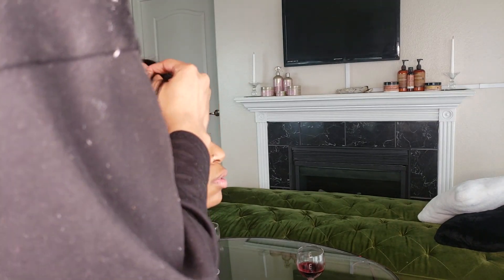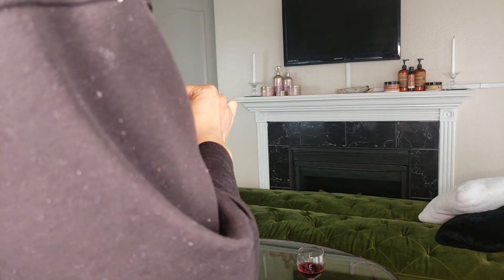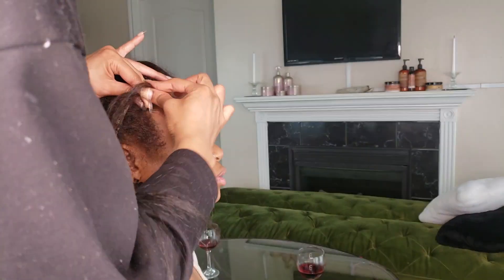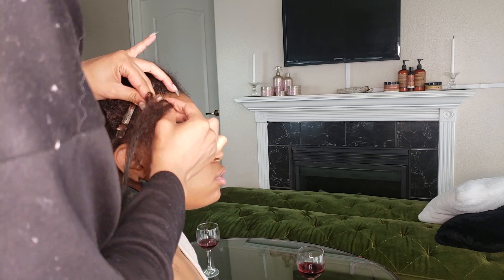To start this braid off on her edges, I'm going in with a little bit of Kanekalon hair. This is just to add a bit of length and thickness to the braid. Because we're not using very much hair, I'm using this Kanekalon to kind of keep everything thick, and once we get past the natural length of her hair we can keep braiding so that we can add the beads onto the longer braid later.